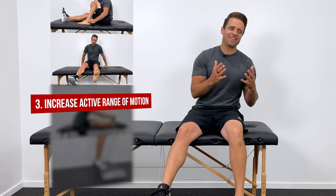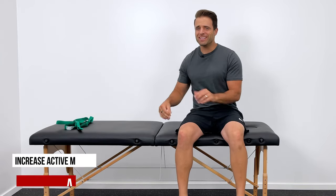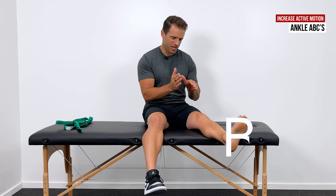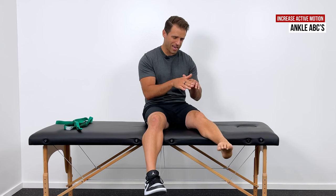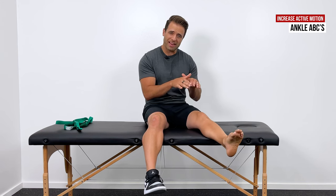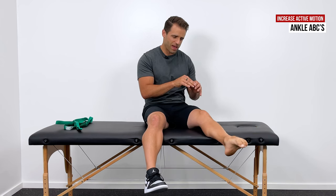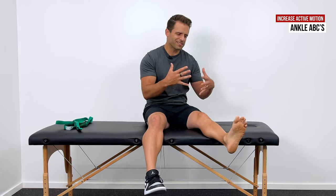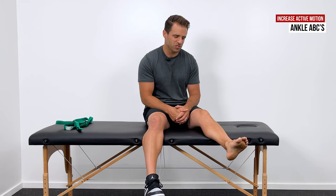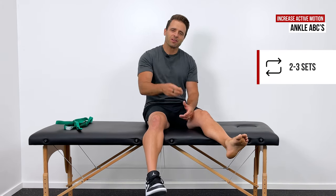Number three on our list is to increase active range of motion. Ankle ABCs are my favorite way to do that. Sit with your ankle unsupported, pretend like your big toe is a large marker, and draw all capital letters — A, B, C — going through the entire alphabet, moving as much as you can right at your ankle joint. Make sure that motion is coming from your ankle, not your hip. That hits all available motions and angles, and it's a great way to work on control and get your ankle warmed up. I recommend running through the entire alphabet two or three times.